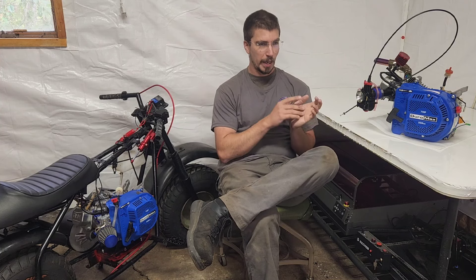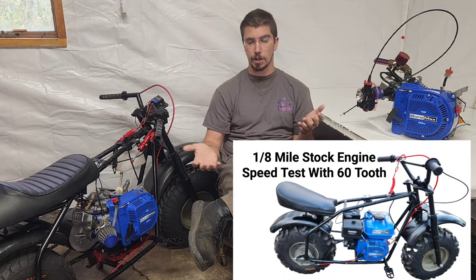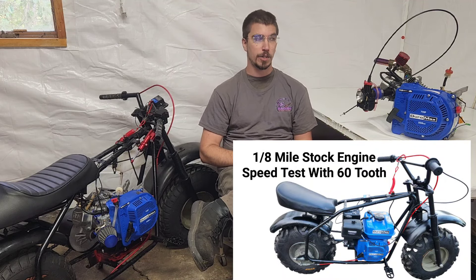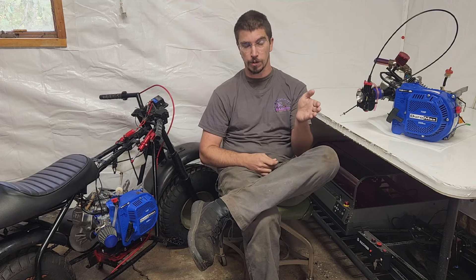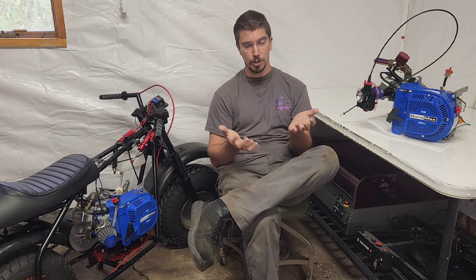I wanted to build out about 5 to 6 variants of the engine on a $2,000 budget, maintaining stock parts for as long as possible progressively through the builds and replacing things with bigger, better parts. Stock is pretty simple — you throw it on the bike, go down the drag strip at 3,600 RPM, and do 17 miles per hour in an eighth of a mile. It sucks, but that was a requirement of the sponsorship: start with a baseline.